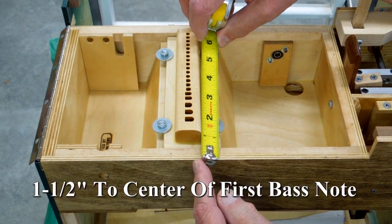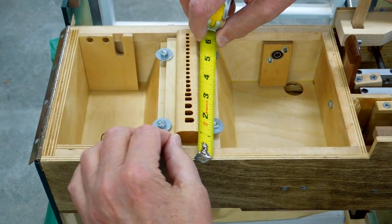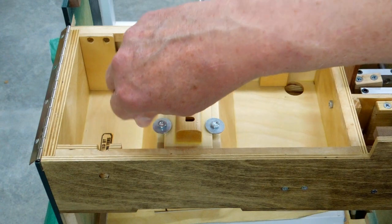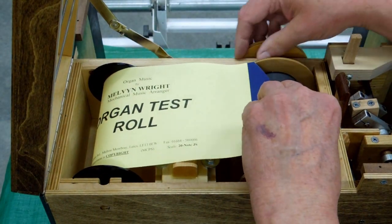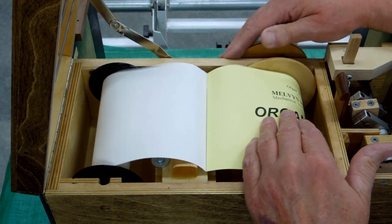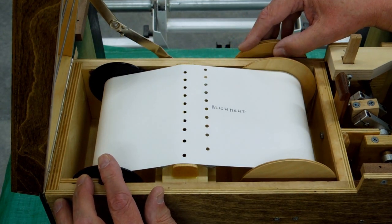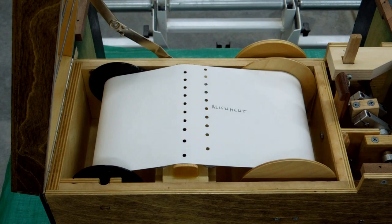The key measurement is an inch and a half from this face — about one and nine-sixteenths, about one and seven-sixteenths, right about there is an inch and a half. I'll tighten it up finger tight for now and tighten the rest of the way when I get the music in there. This is a test roll from Melvin Wright — it also has alignment marks on it. Bringing it across, those holes are lining up perfectly on both sides. I'm going to go ahead and tighten down that tracker bar.